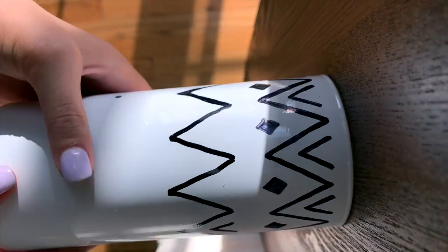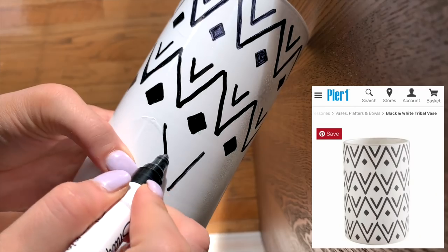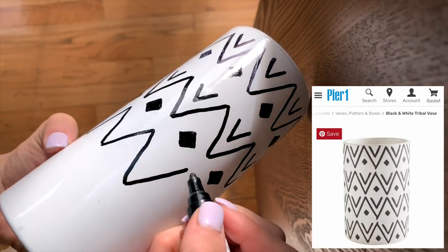I used a seven-and-a-half inch vase for one and a nine inch vase for the other, and then I just copied the patterns for these two vases from the Pier One vases.